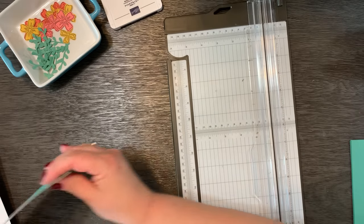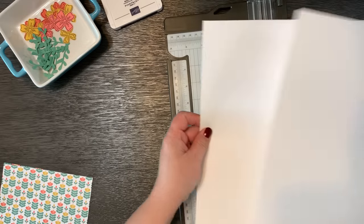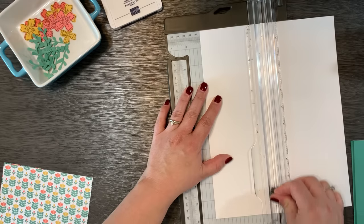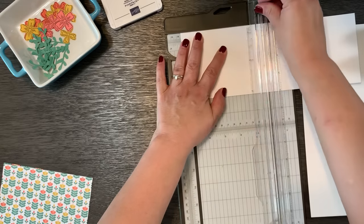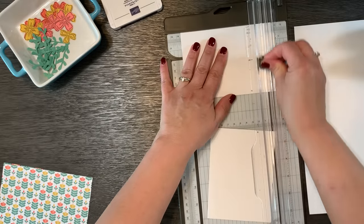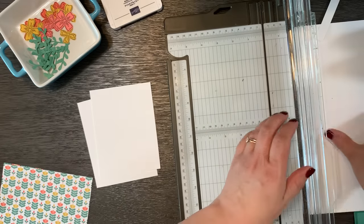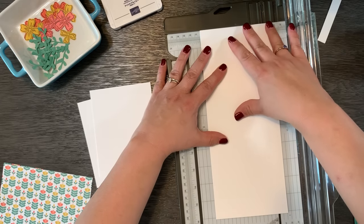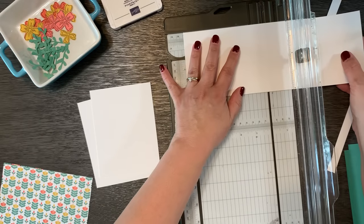This one-sheet wonder pattern is meant to fit on a trimmed piece of cardstock on the front of the card. I'm going to take my two pieces of basic white and make cuts at four inches by five and a quarter — just a quarter inch smaller than the front of a card base. Even though I only need five for this project, I'll go ahead and cut two full sheets because this size is very useful to have.